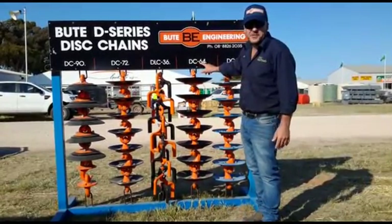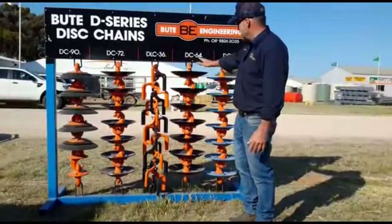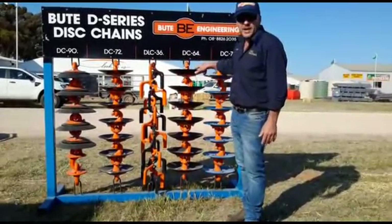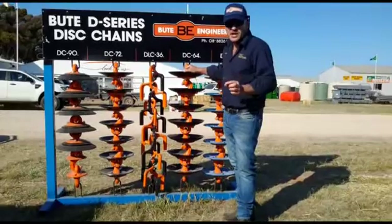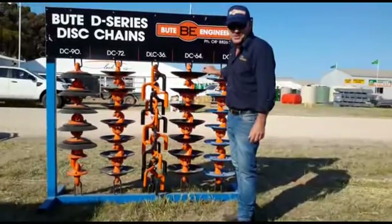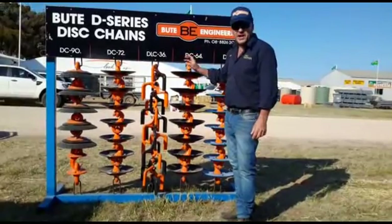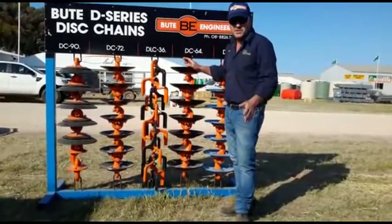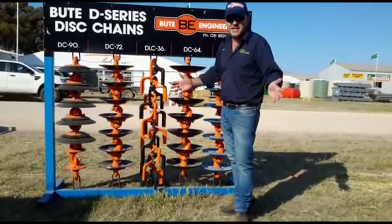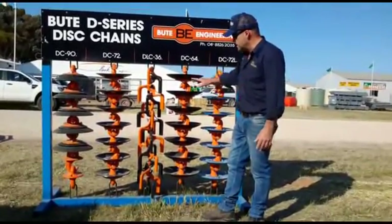Introducing the DC-64. Still using the same hub — all of our products revolve around using the same castings. We've got a little bit less weight because we've gone down to a 3mm Ag Point disc, 14 and a quarter inches. Not trying to dig any deeper, just for harder soil, trying to fracture the ground — melons, wire weed, any long weeds you have on the ground. Great for cutting. Still maintaining 6 and a quarter spaces.